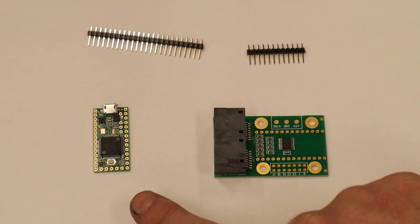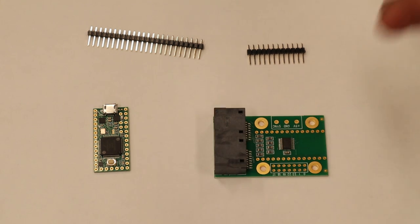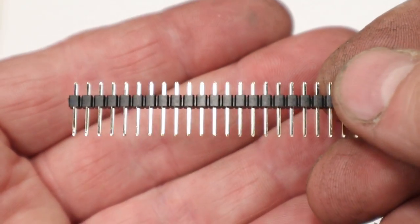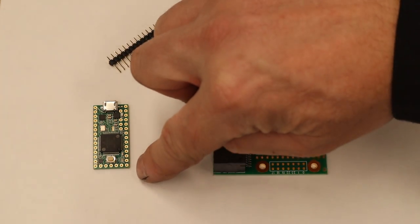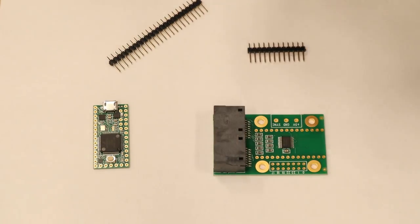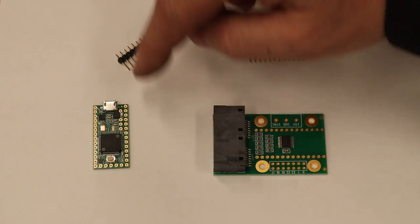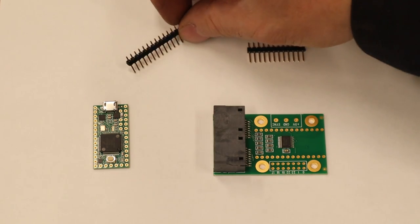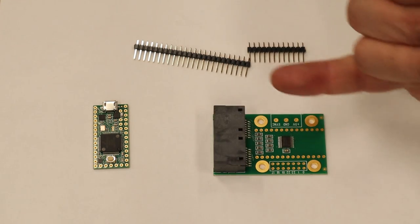You can get these Teensys pre-soldered with the header strips or pins. This one I didn't, so we're going to be soldering these in. You're going to bust off this header strip for the appropriate amount to fill all the holes on the sides. I'm going to solder the short end to the top of the Teensy 3.2, and the longer terminal strips I'll put through into the octo shield and flip it over and solder it from underneath.